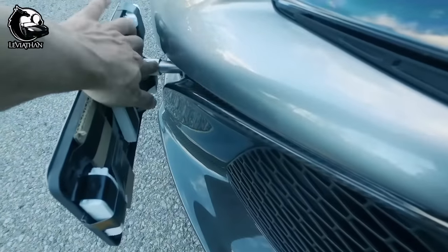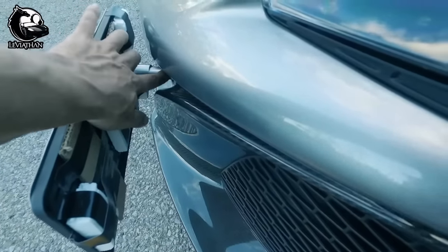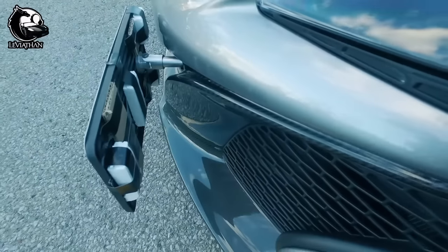What it is, is it's a tow hook mount — it screws on directly into where the tow hook goes, making for a really quick and easy installation.